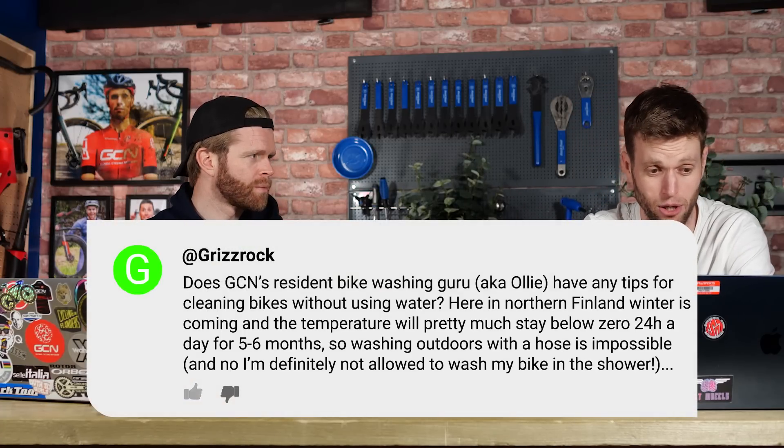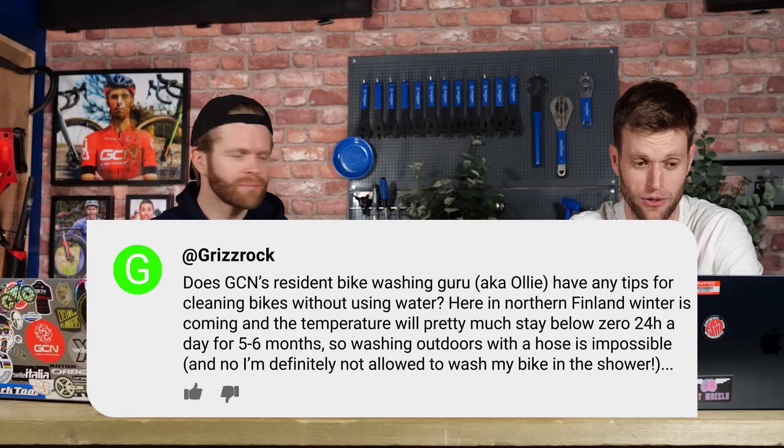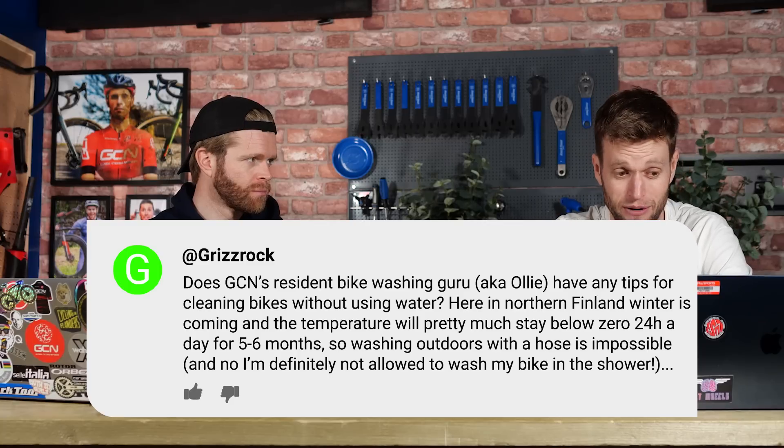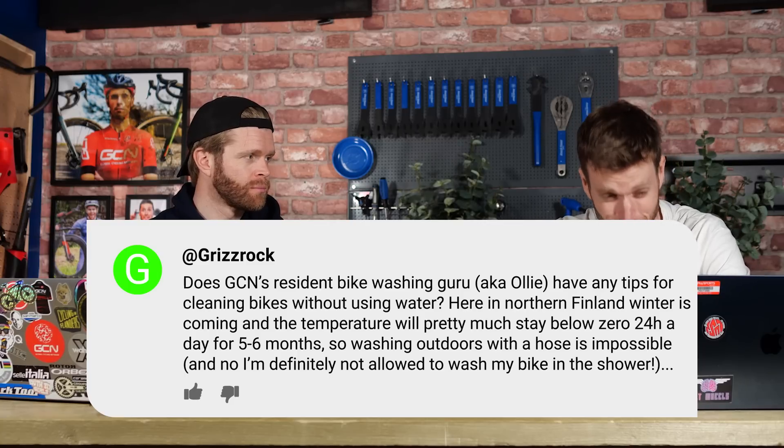First question. Grizz Rock sent this one in: Does GCN's resident bike washing guru, aka Ollie, have any tips for cleaning bikes without using water? Here in northern Finland, winter is coming in and the temperature will pretty much stay below zero 24 hours a day for five to six months.